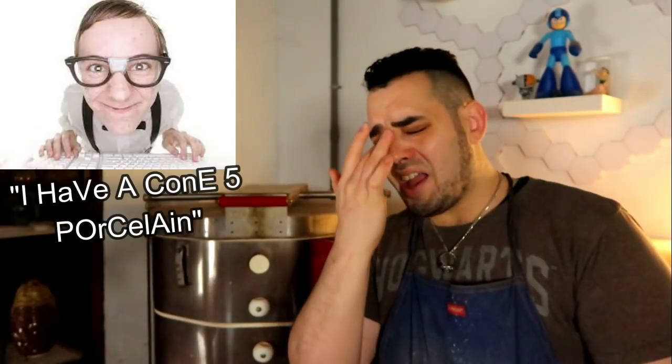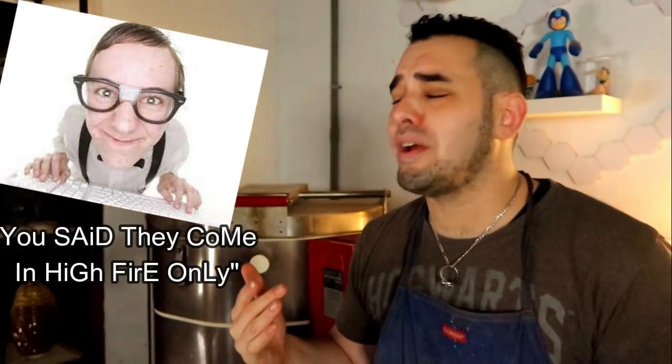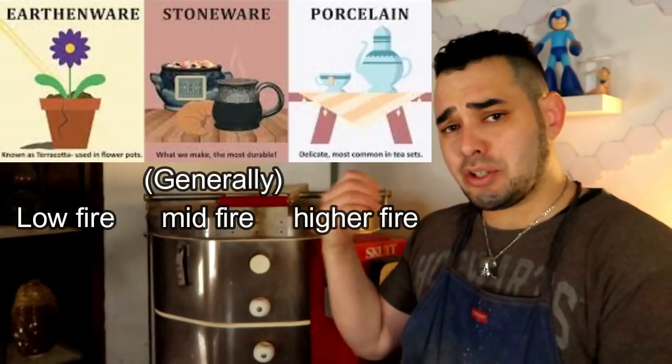In today's video we're going to talk about those categories. Before we start, let's go over the categorization of most clay bodies. I'm using words like 'most' and 'majority' because there are always outliers to these basic rules — there's always one person in the comments who says 'I have a cone 5 porcelain and you said they're always cone 10.' I said generally. Shut your face.